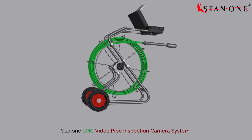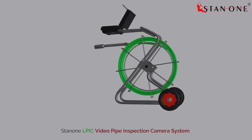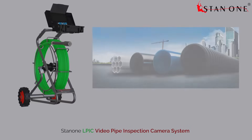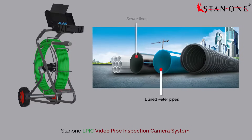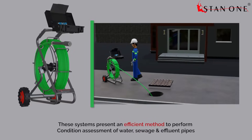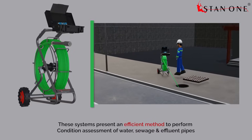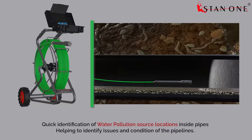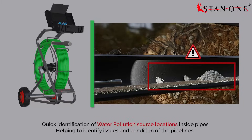Introducing the LPIC Industrial Standard Video Pipe Inspection Camera System, used worldwide for comprehensive inspections in buried water pipes, sewer lines, drain pipes, and expansive campuses. These systems present an efficient method to perform condition assessment of water, sewage, and effluent pipes, enabling quick identification of water pollution source locations inside pipes and helping to identify issues and the condition of the pipelines.